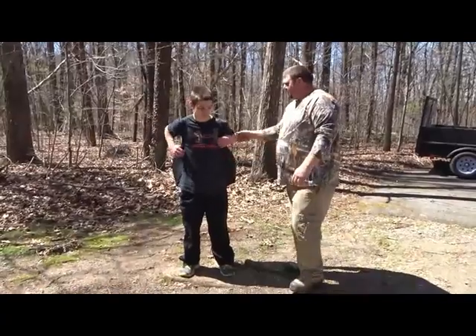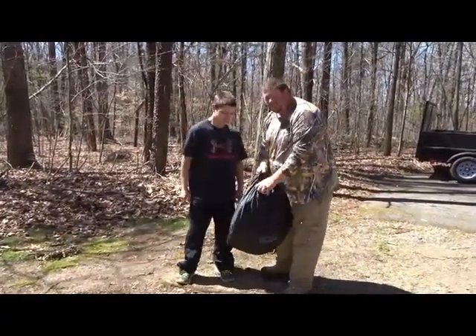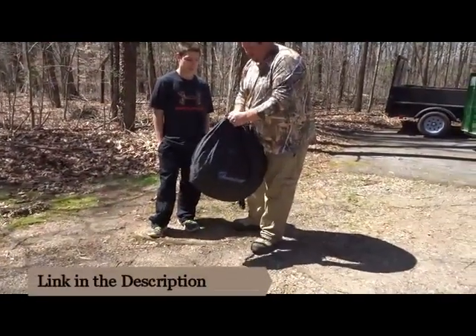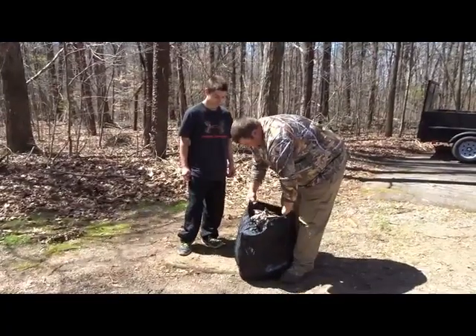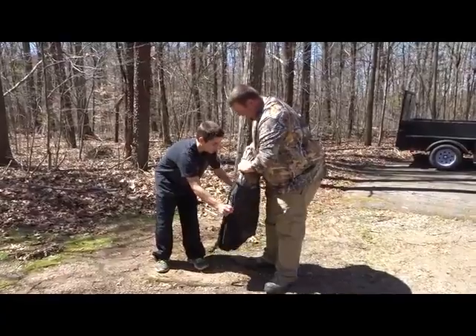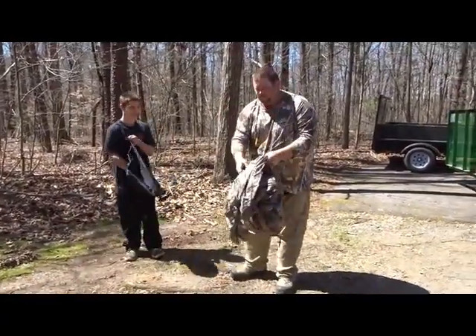It's a quick setup. So what we're going to do is take the backpack off. This is the Ameristep Doghouse blind. We'll open the bag up, slide the bag off, and it's pretty much going to do the work for us.